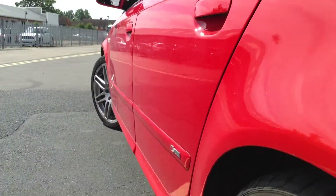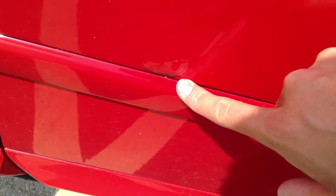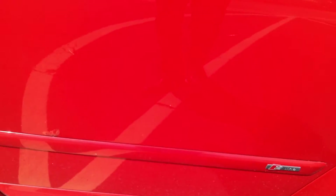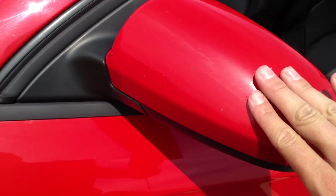Looking down the nearside of the vehicle, I personally can't see any signs of dinks or dents. There are some chips in the door edge that will require some paint. There's lacquer peel on the rear door, and also some lacquer peel on the front passenger door in a couple of places. Some scratches to the paintwork — some will polish out, some won't, as some are a little bit deeper and you can get your nail into them.